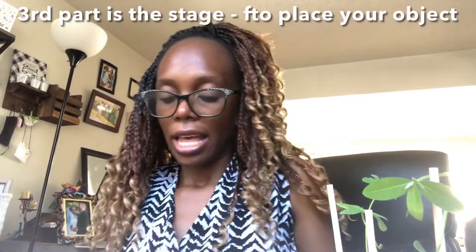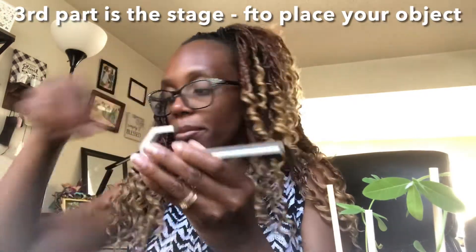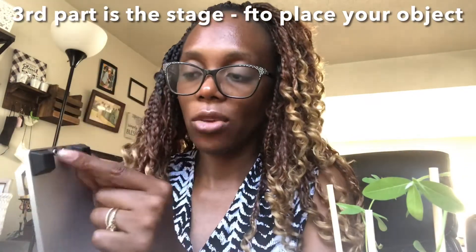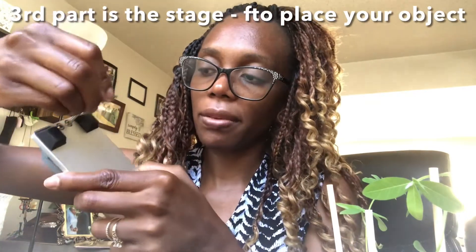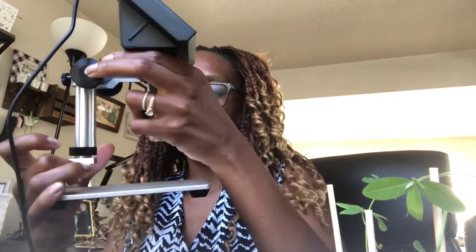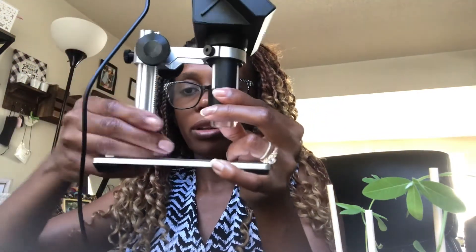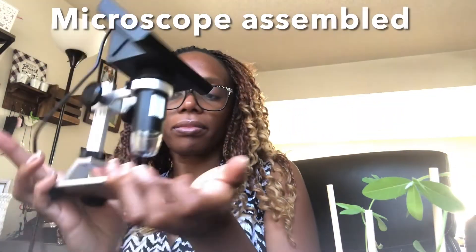It's firm, and you may have to unscrew it the first time you put it in. I've put the first two parts together, and now with the bottom section attached, we have our microscope fully assembled.